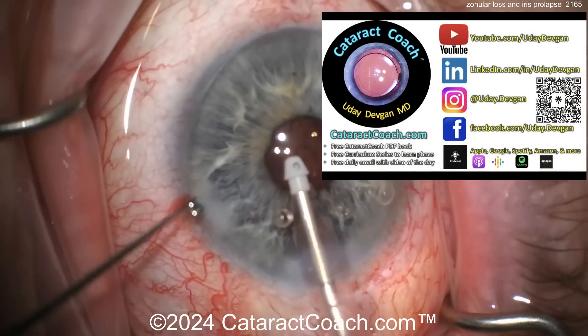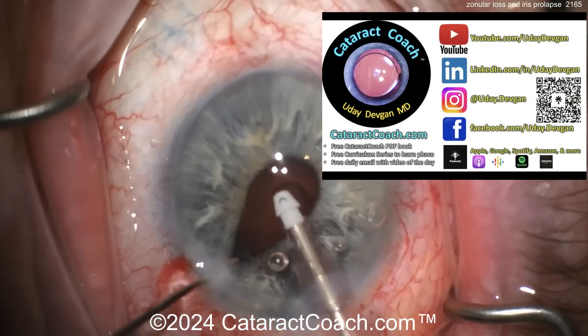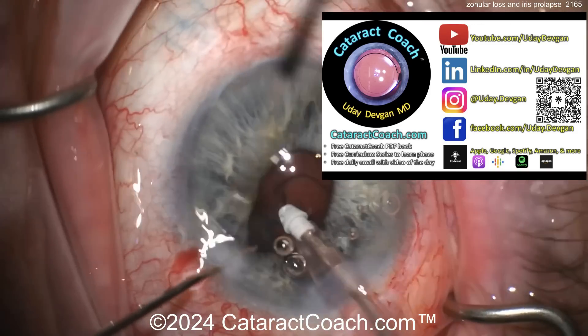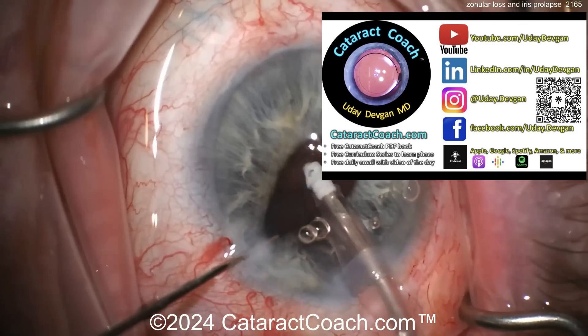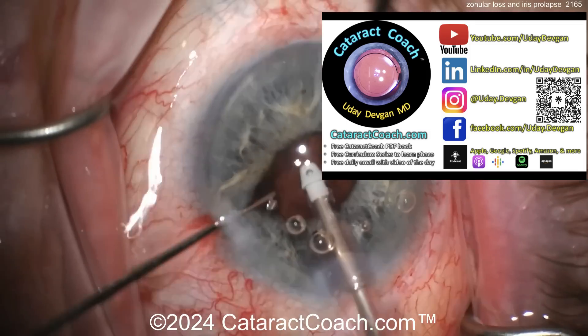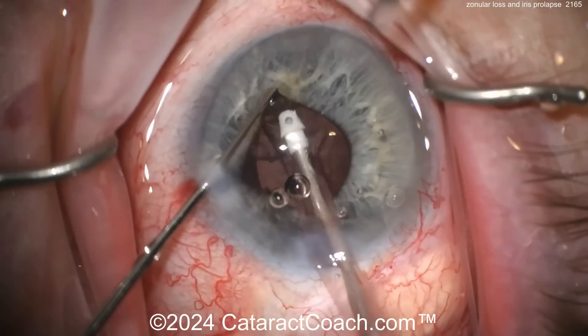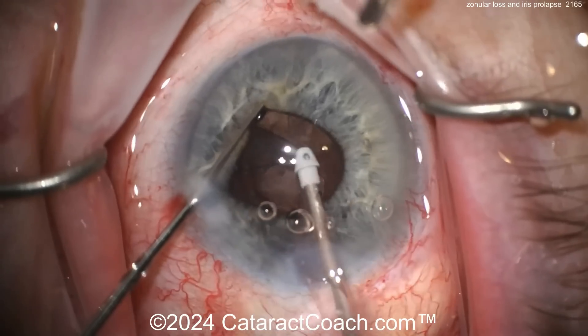Did I tell you about our website cataractcoach.com? So much good material on there — our podcast, every week a new episode. Available everywhere. Now I like this technique with the second hand.